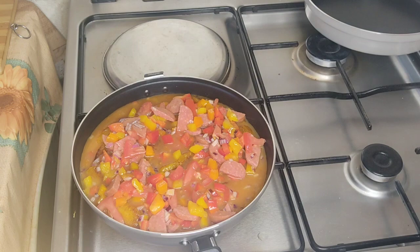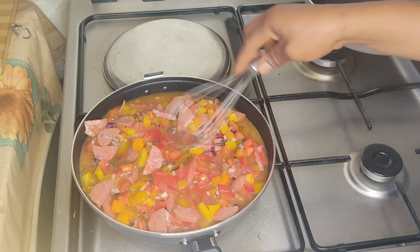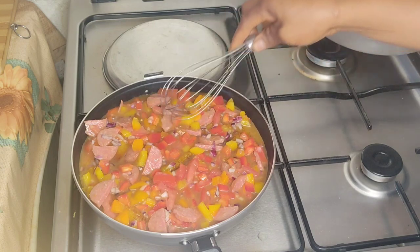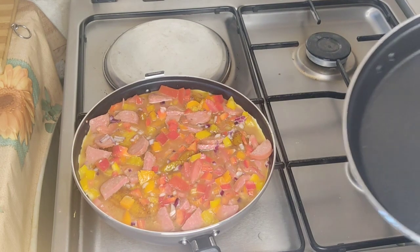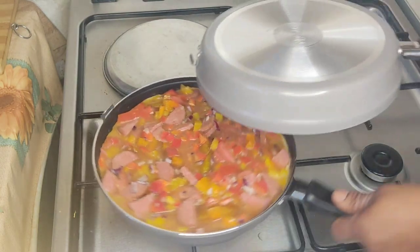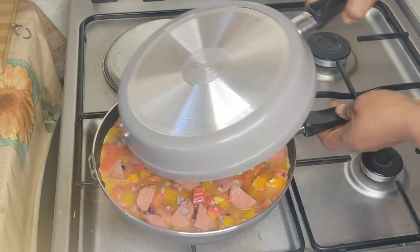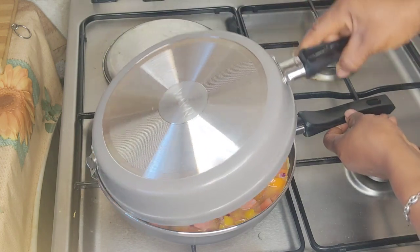After pouring the eggs on the plantain, I'm going to lower the heat so that it won't get burned. I'm also going to cover my pan — it's a two-sided pan — so that it will be much easier for me to flip it the other way around.